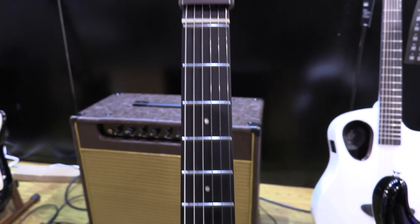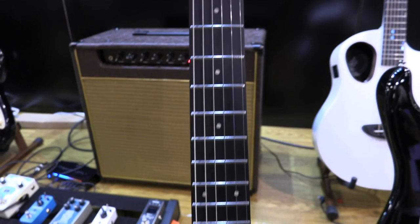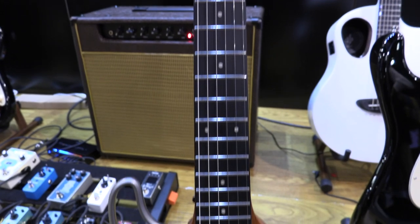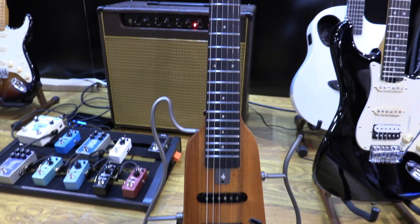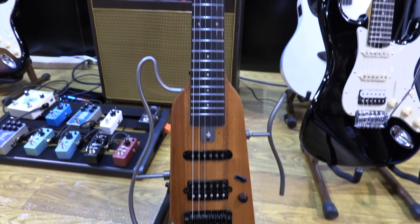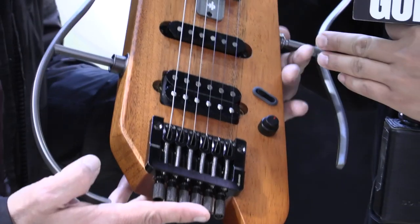Yes, we have the Hush X electric guitar right here. It's an upgraded version from the Hush 1 we released last year. The Hush 1 was more of an acoustic, and now this one's the electric version, which is the Hush X.